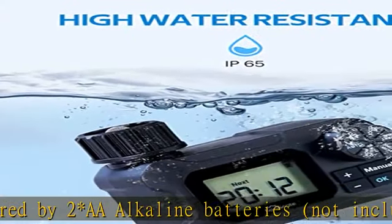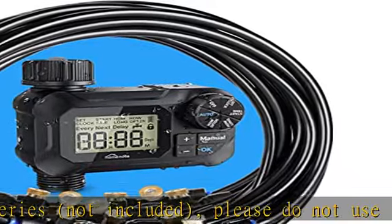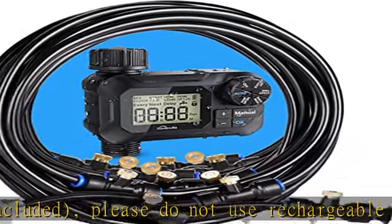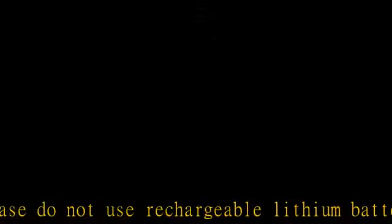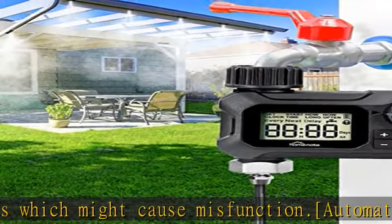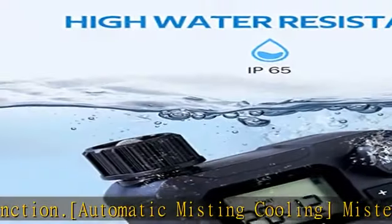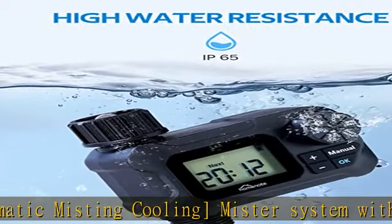Easy programming: set your misting schedules with customizable watering duration — from 1 minute to 23 hours 59 minutes — and watering frequency — from 1 minute to 23 hours, or 1 to 7 days. Rain delay mode and manual mode make your misting schedule more flexible. Check the description to get this product today at the best price.